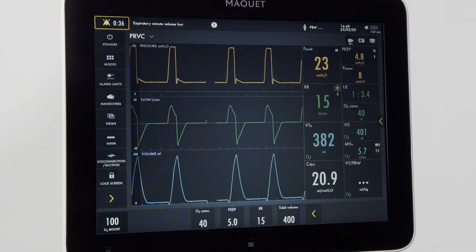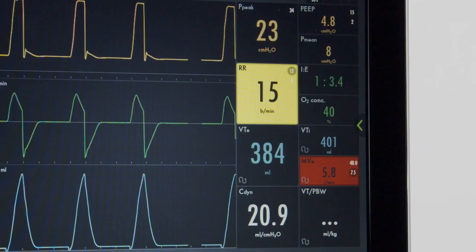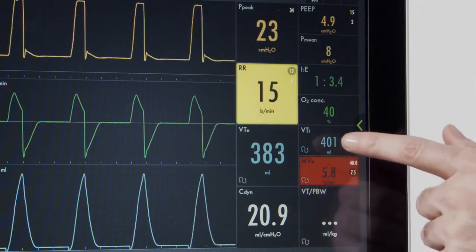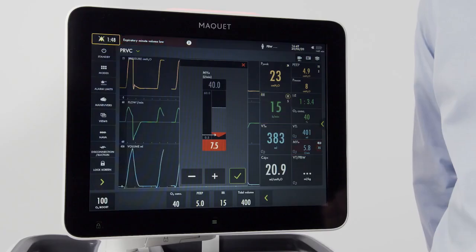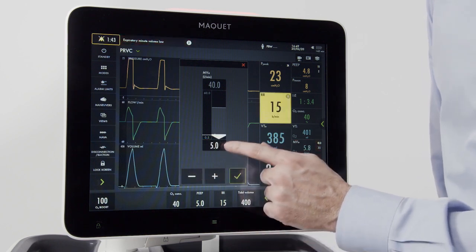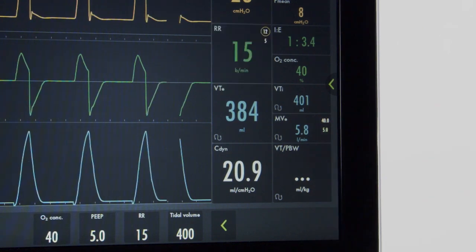In addition to the alarm information window, active alarms can be visualized on the measurement side of the screen. To address an active alarm, you can simply press the flashing measurement, which will take you to your quick setting adjustment. From here, I can set the screen, hit accept, and I've addressed my alarm condition.